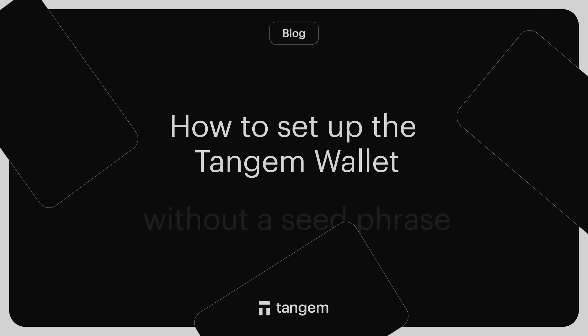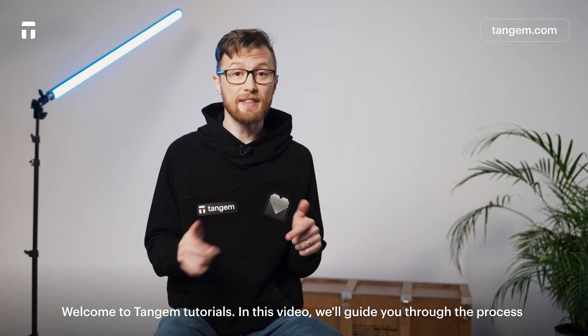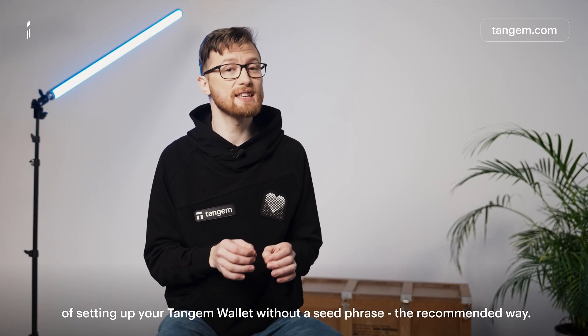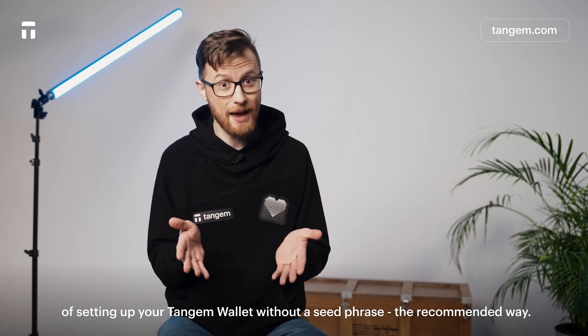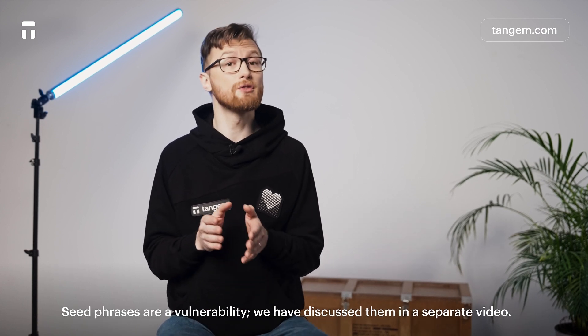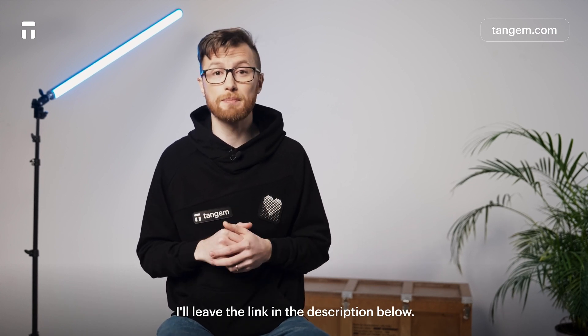How to set up Tangium Wallet without a seed phrase. Welcome to Tangium Tutorials. In this video, we'll guide you through the process of setting up your Tangium Wallet without a seed phrase — the recommended way. Seed phrases are a vulnerability. We have discussed them in a separate video; I'll leave the link in the description below.